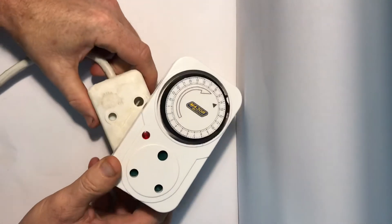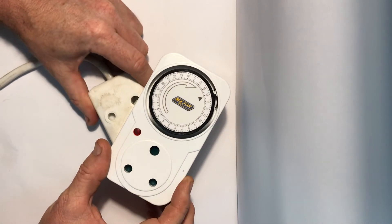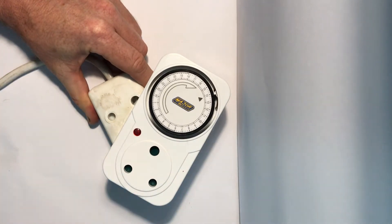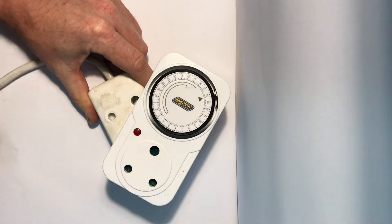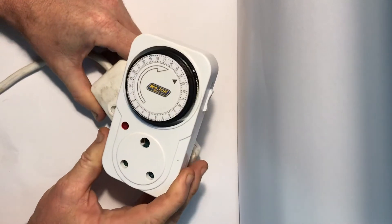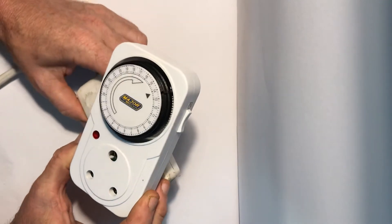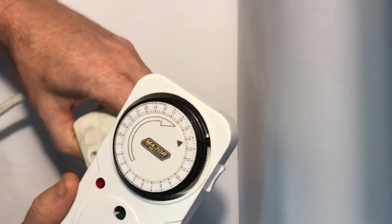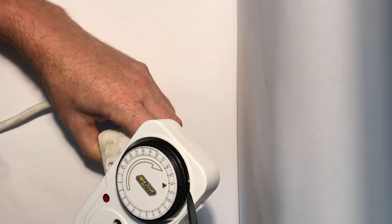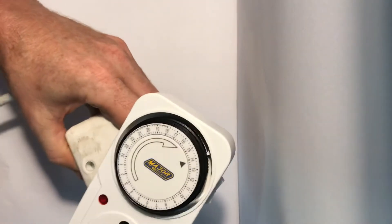Whichever device you're wanting to power, you plug in here. I use it for pumping irrigation, pumping out of a fish pond or a dam. You may use it to switch lights on and off, or an air conditioner on and off, or a stove — there are many possible applications.